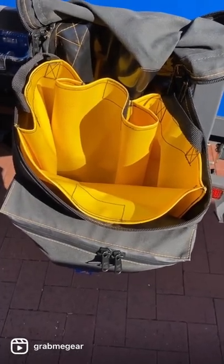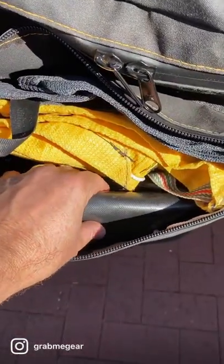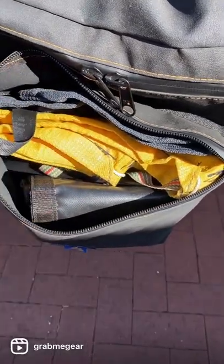Those bags are available on their own as well. In the front pouch we've got our PVC dry bag for any excess rubbish, and our aqua sacks for other stuff we pick up along the way.